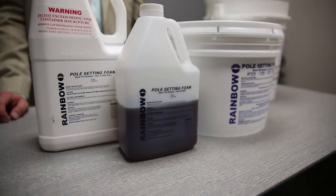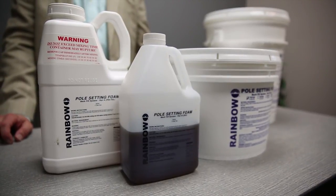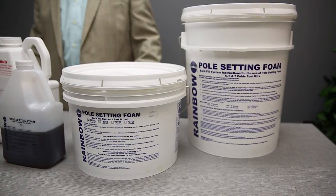Rainbow Pole Setting Foam is a hydrophobic, two-part polyurethane foam that expands to fill the peripheral void between a utility pole and the hole. It forms a high-density, high-strength foam that can structurally support the pole and maintain its upright positioning.